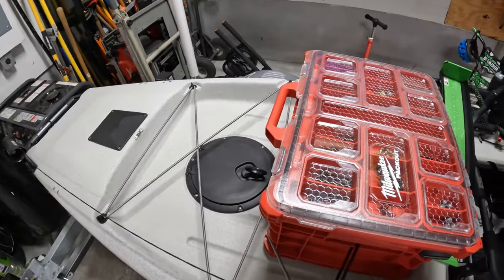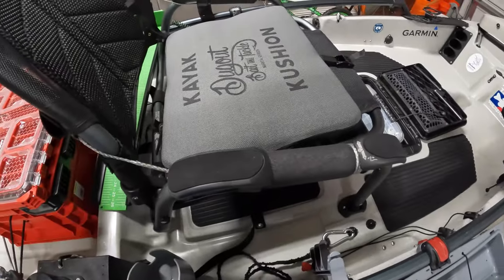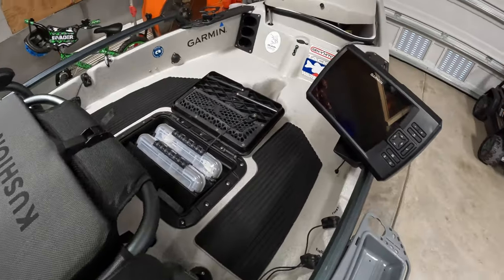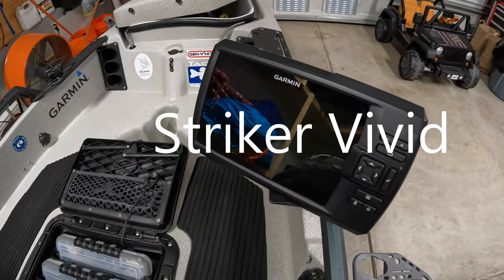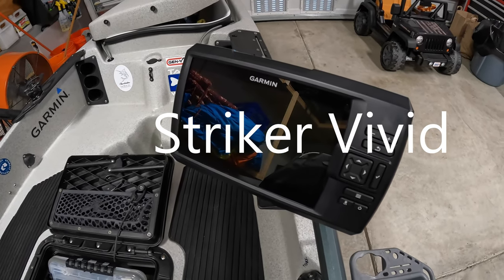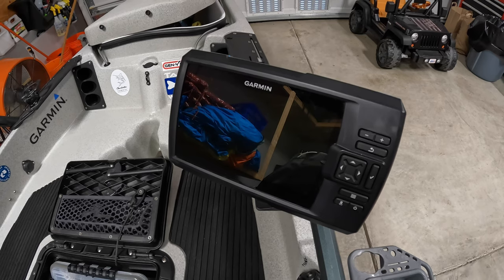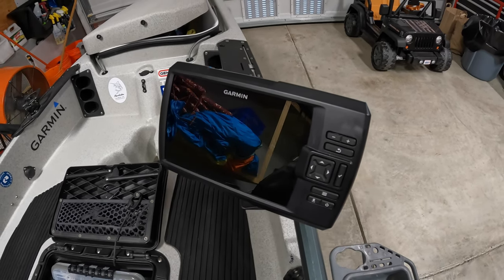For the power of my electronics, I like to keep things very simple. Right now all I have is the Garmin Striker CV — I think it's called — it's the 7-inch. It's got chirp down imaging, ClearVü, and SideVü side scan. That's what I run for my fish finder.